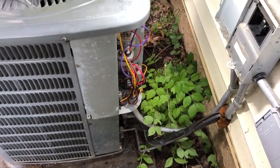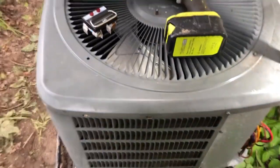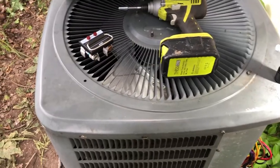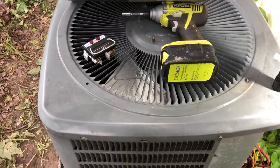Hey folks, it's Tom your frugal prepper. So this is an AC unit - the condenser fan wouldn't spin up. If I give it a little help it would start to spin, and if I gave it a little help backwards it would start spinning backwards.